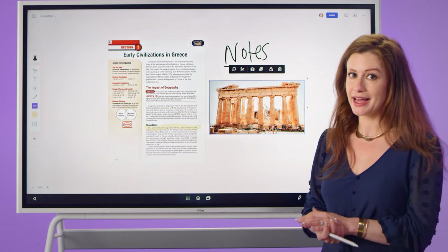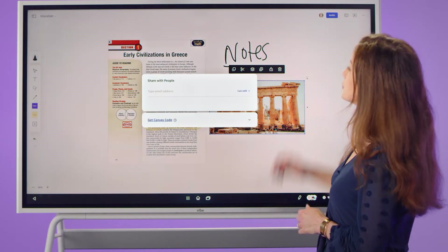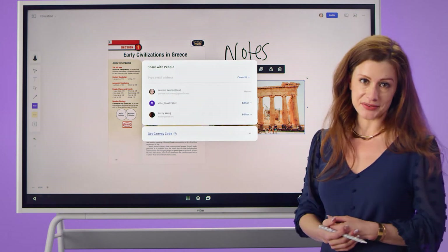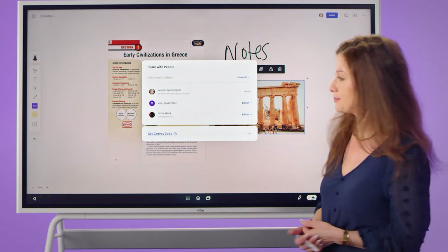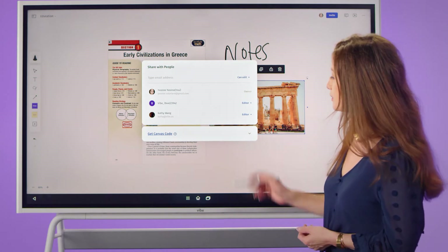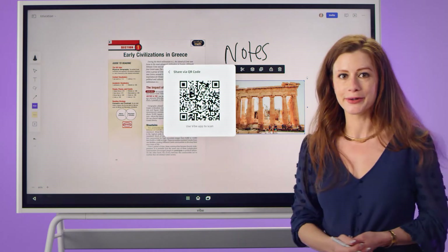To share your notes for easy access after class, there are three ways to share. We're able to invite students to the canvas itself to allow them to either view edits made in real time or make edits themselves — directly through email, through our canvas code, our link, or our QR code on our app.